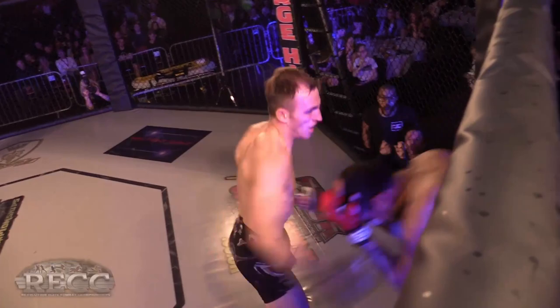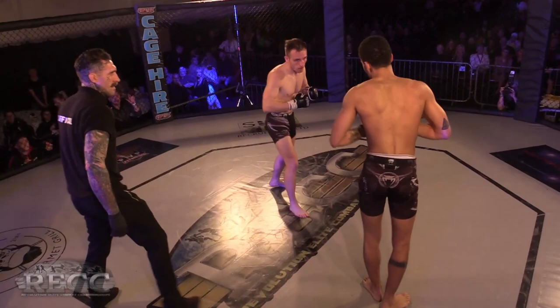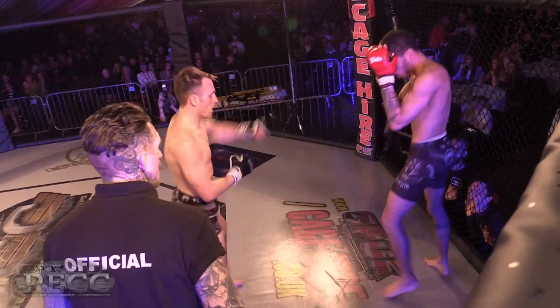He definitely needs to keep the distance now and look for those shots because he's landing. Looks like Parker wants to finish him on the feet — there's an opportunity to shoot but it looks like he's keeping Whitehouse standing up. Is he going to look for that left kick? I think that left kick's going to be coming any second — he's going to come upstairs with that.